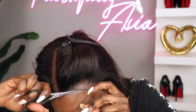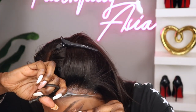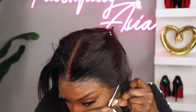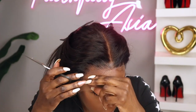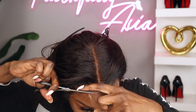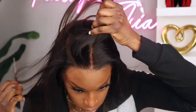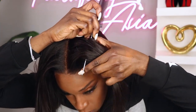Dolls, as you guys can see, this lace is almost invisible. And the downside about this is that it is very thin, so you have to exercise care when manipulating this lace or it will tear easily. This is the new Swiss lace from HairVivi. And one thing I do like about this hair texture is that it's not the typical yakky or kinky straight, but it still has a natural look.